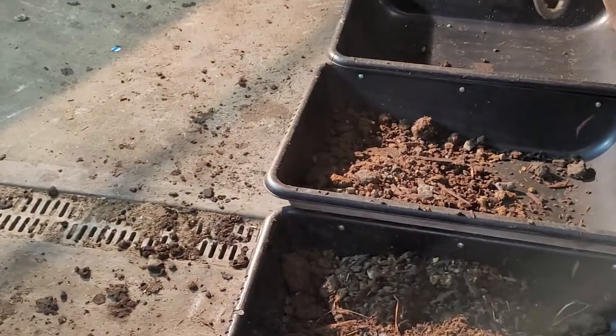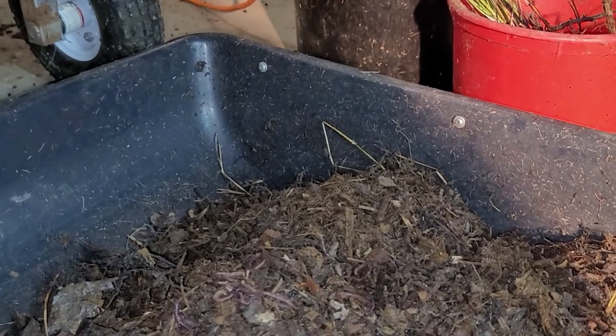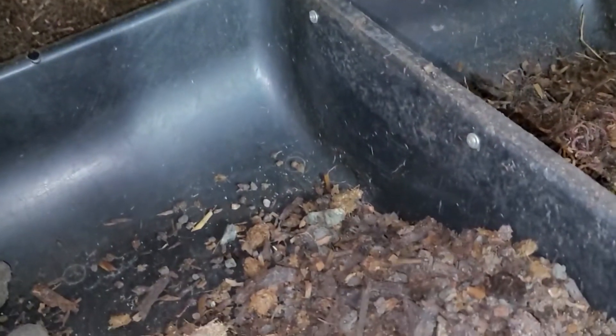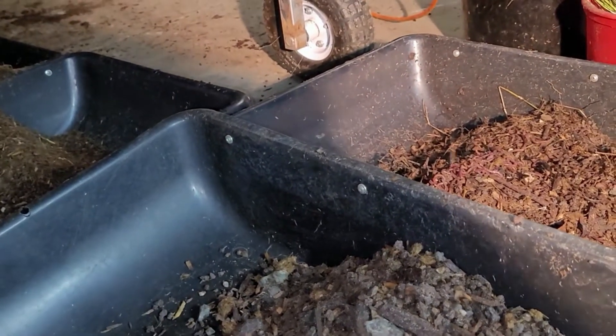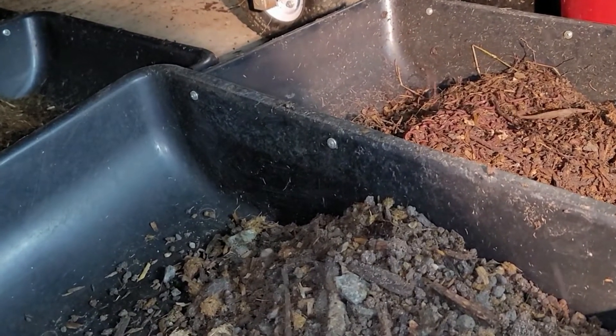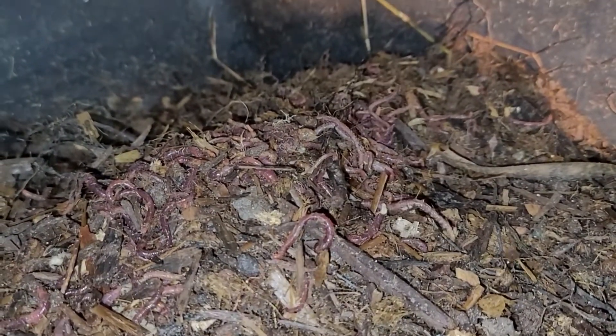Now it's going to start coming out at this end — we're waiting for the worms to come down. What happens is the worms ride up to the right side, as you can see, and then drop down into this side. Depending on which way your trommel is going, it might be the opposite direction. The left side catches your bigger debris, which you put back in your bed. You'll get some worms in there too, but no big deal — just put that back in your bed. We've got a good amount of worms falling down — looks really good.